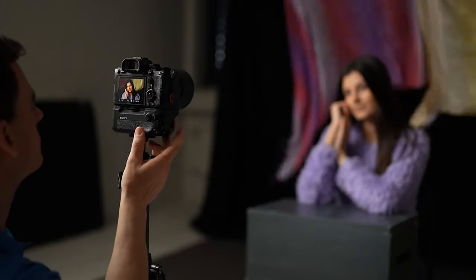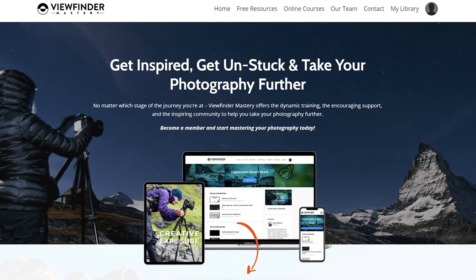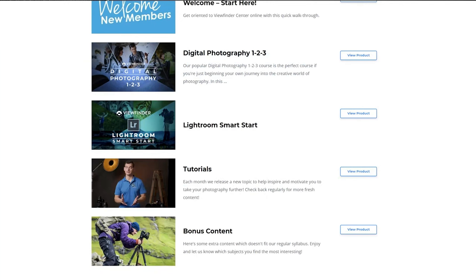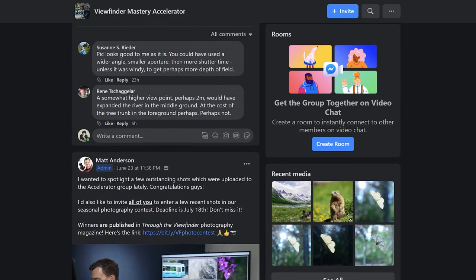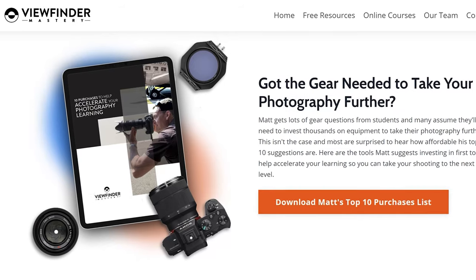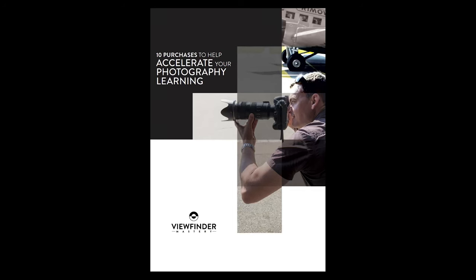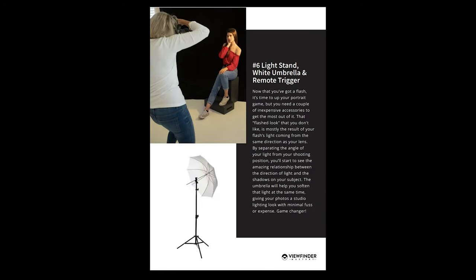Hopefully you found this video helpful, and if so you can really help us out by liking, and don't forget to subscribe for our next helpful tip. We've got a lot more waiting for you — head on over to viewfindermastery.com where we've got full-length tutorials, thoughtful feedback, and a really fun community of photographers waiting for you to join. And while you're there, go ahead and download our free top 10 purchases guide if you'd like some advice on must-have gear items that won't break the bank.